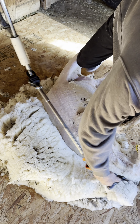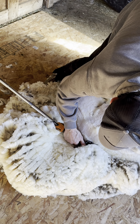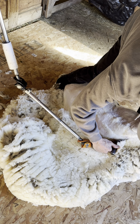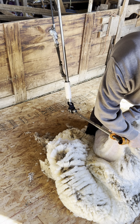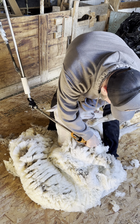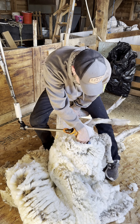You got it, right there. Lift up with your foot and pull back on the ear here. Come down. You can pull up on the chin there. Now we're going to go straight down over the brisket.